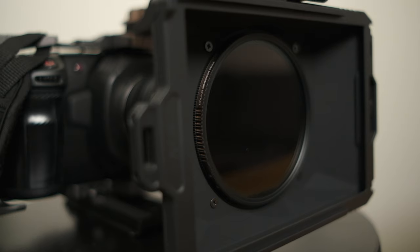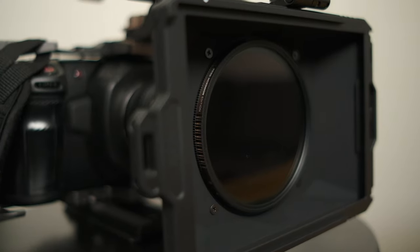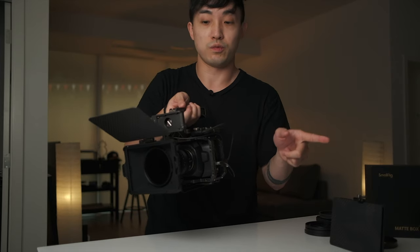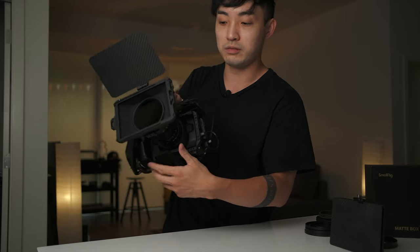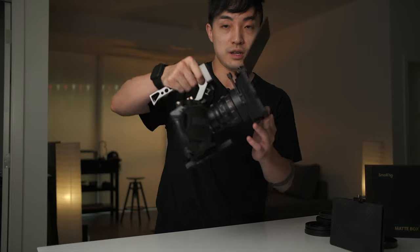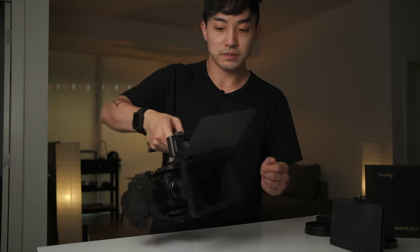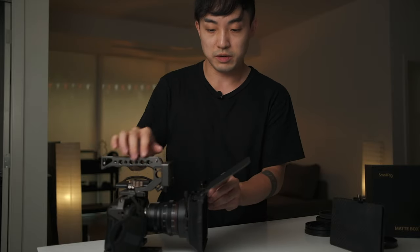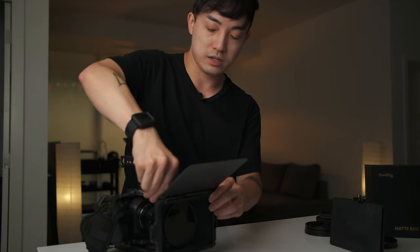This is amazing because you can use circular ND filters or a circular polarizer with the SmallRig Mini Matte Box, which the Tilta does not really work with. You can use a fixed one on the Tilta, but with the SmallRig you can use a variable one and still adjust the strength of the ND while using the matte box, so you don't have to worry about stacking multiple filters just to get the ND effect. This is how I would use it because I don't use rectangular filters, at least not yet, since they're really expensive.